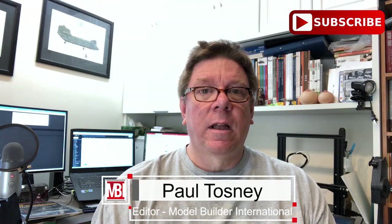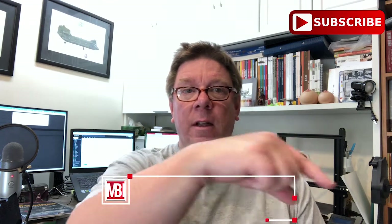Hi, it's Paul from Model Builder International. Don't forget to subscribe to the channel - the button's down there. Make sure you get signed up for the notifications as well.